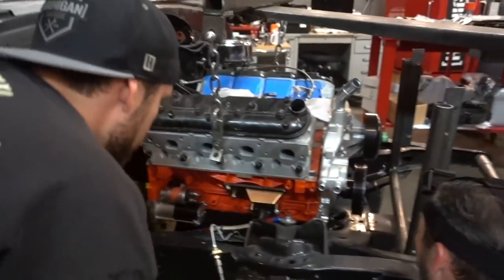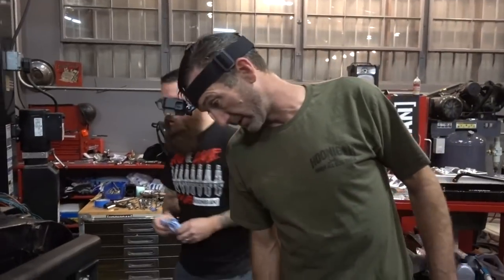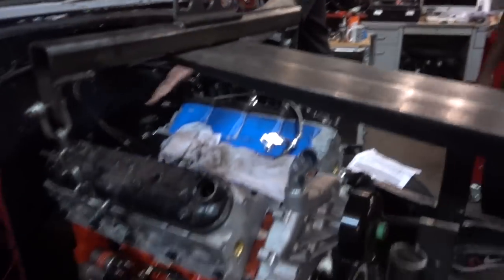That looks good — it looks perfect right now, holy shit. It works! Plenty of room now. That's productivity.